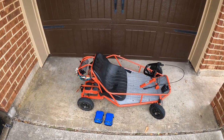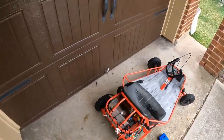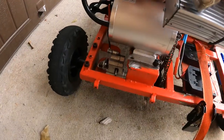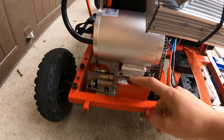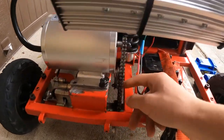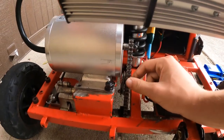Alright guys, welcome to another video. Today I have the Razor Doom Buggy here and it isn't just any Razor Doom Buggy — it's heavily modified for performance. We have this 1800 watt motor in here which I mounted myself. We had to cut off a jack shaft in order for it to fit, and then we have the chain over here which I had to cut a little bit shorter because it was too long.